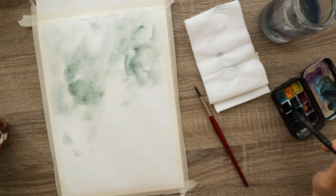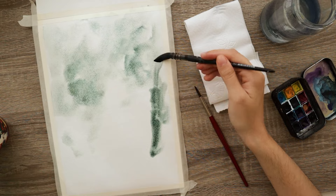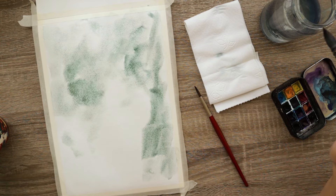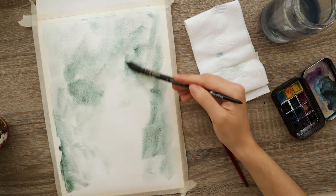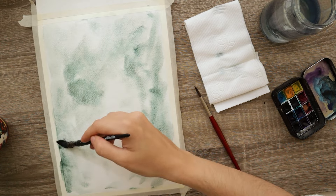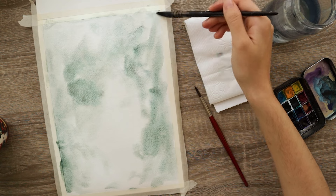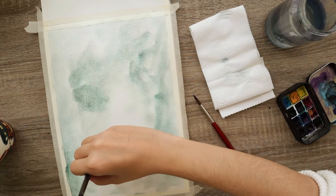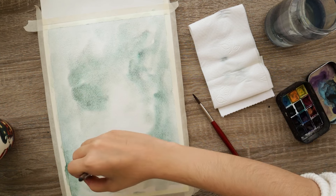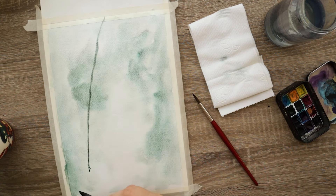I applied it pretty much all over the page pretty randomly, but I tried to leave a highlight — an area without any paint — that's slightly off-center, a bit below the center. You can tell it's almost an oval kind of area, and that ended up being right there.